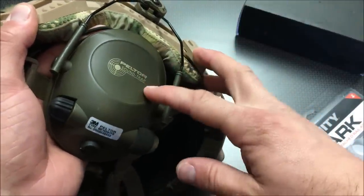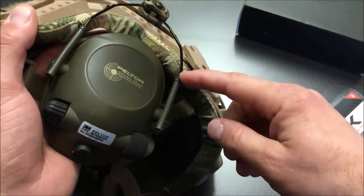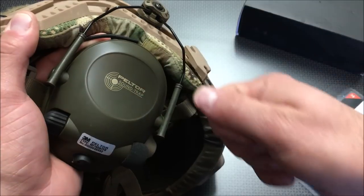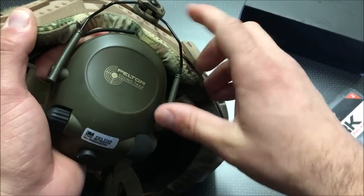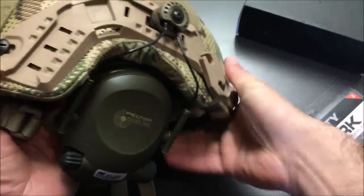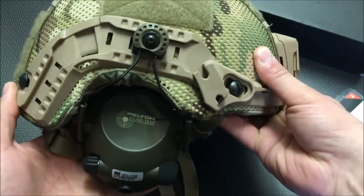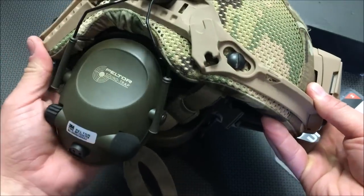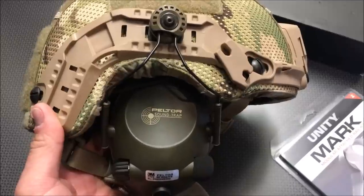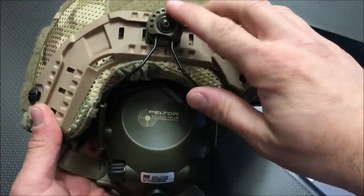The next confusing thing was how to get your SoundTrap Peltors on here — there are no instructions. I thought maybe you'd have to use the old wireframe or disassemble it, but no, you merely pull these plastic ones off, pop off the other two wireframes, and then they snap onto this wireframe. Now they are fully adjustable up and down. You can pull them down and fold them back to get the hearing protection out of your way, and you can see how flush they fit inside the helmet. It's a very comfortable, very low-profile hearing protection design.